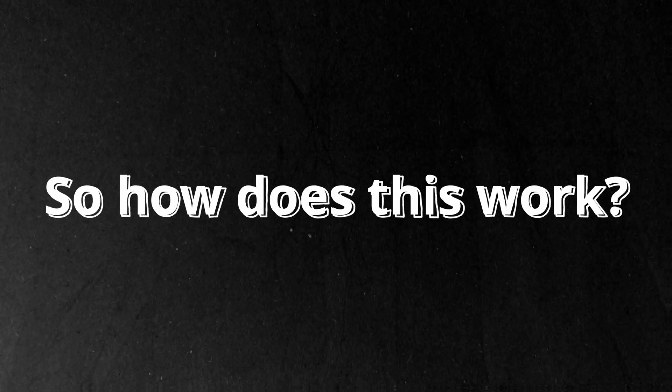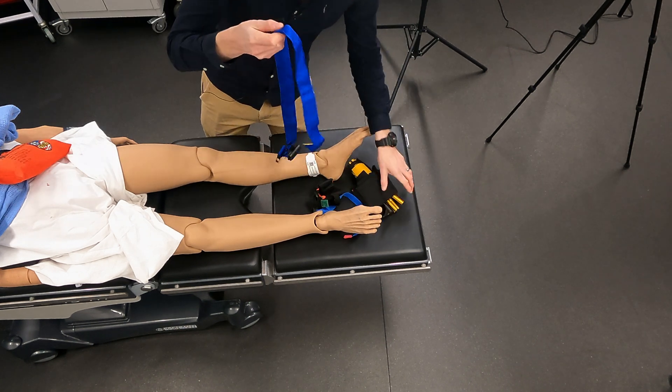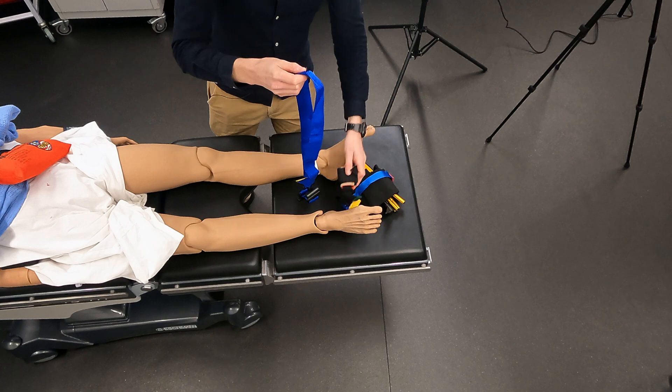So how does this work? In the bag there should be at least three things. There's the poles, the groin strap, and the ankle strap. What goes on first? The groin strap.